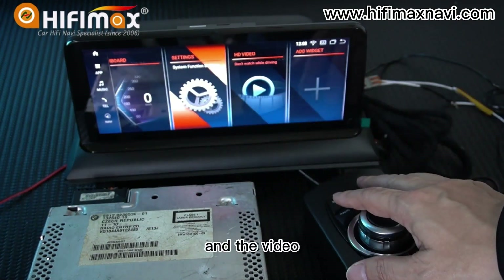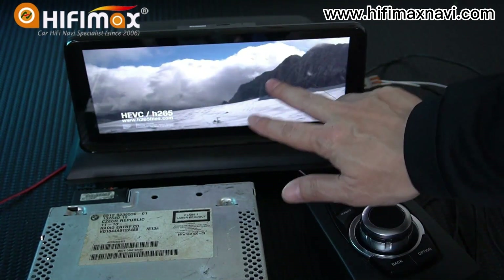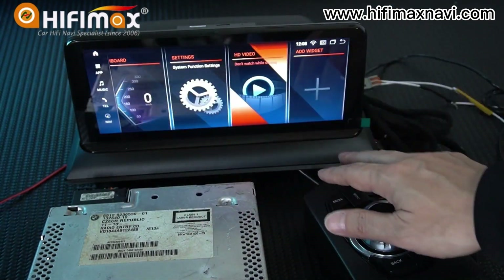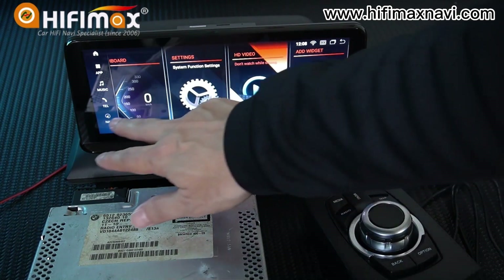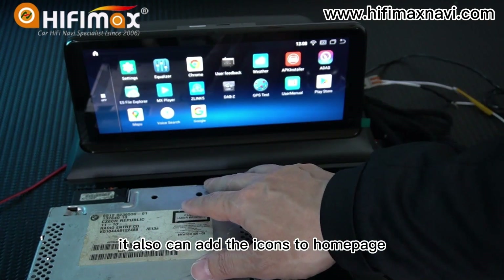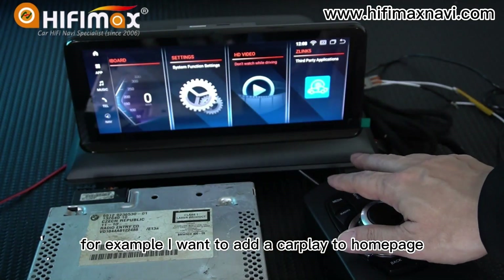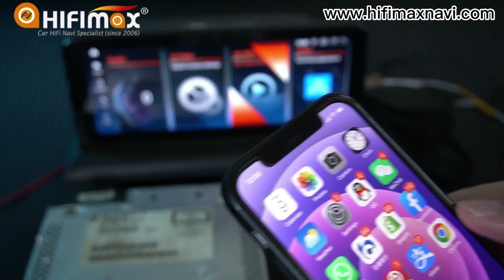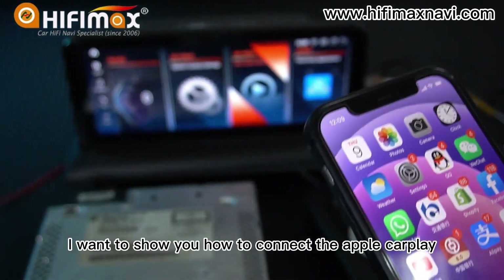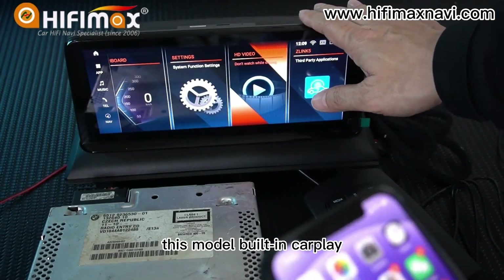There is also a video function. You can add icons to the home page — for example, I want to add CarPlay to the home page. This model has built-in CarPlay, and I want to show you how to connect Apple CarPlay.